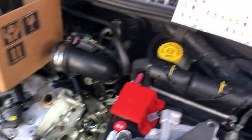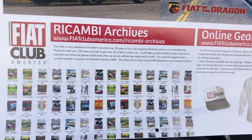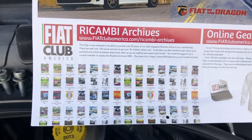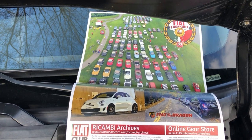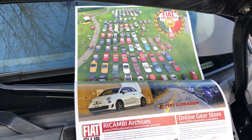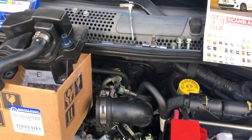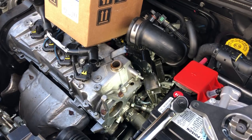If you need more resources, check us out at Fiat Club America at fiatclubamerica.com, where you can sign up for free for a year and have access to all the archives. Also check out our national show, which this year in 2021 will be in Lancaster, Pennsylvania in June. There are great resources and vendors on there for both new and classic cars.